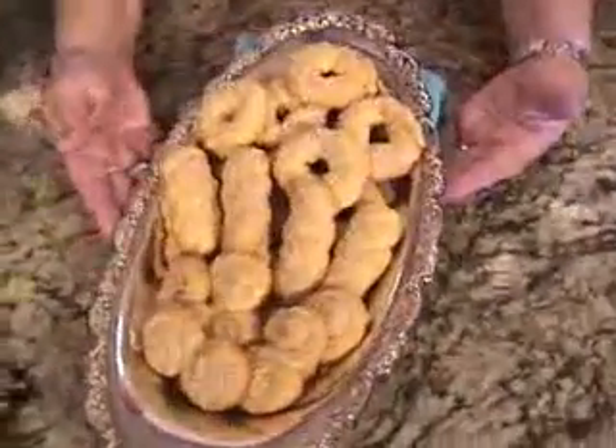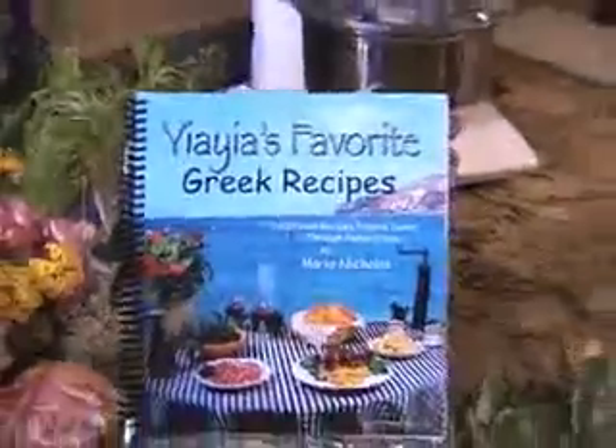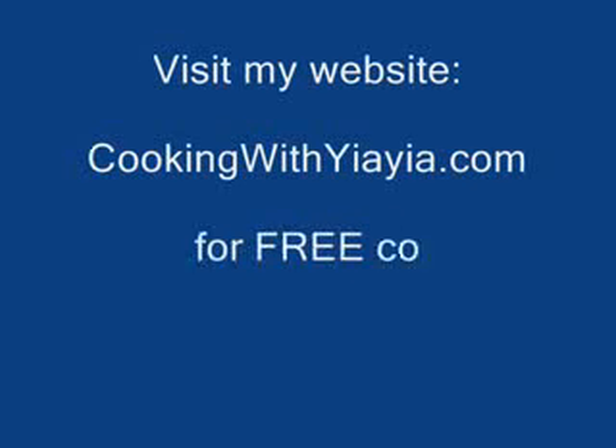The kouloudakia have finished baking and they're delicious. The recipe for this, along with many others, can be found in my book Yaya's Favorite Greek Recipes — this recipe is on page 149. The book can be purchased at Amazon.com. This recipe makes approximately six dozen cookies. The aroma is fantastic — I think I'll taste one. Mmm, great!